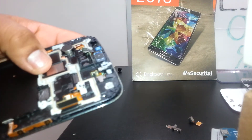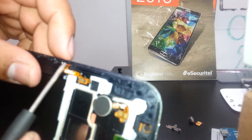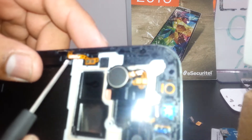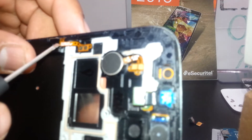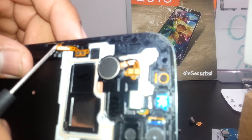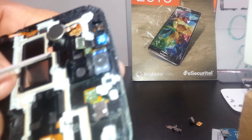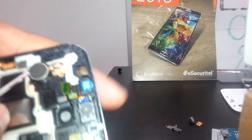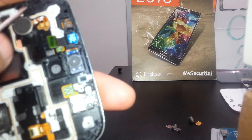This is the power flex cable. If you need to replace it because it doesn't work, just use the flat screwdriver, insert it here, and remove the tape. Also in this area is the vibrator — if it doesn't work, insert the screwdriver here, lift it, and remove the flex cable too.